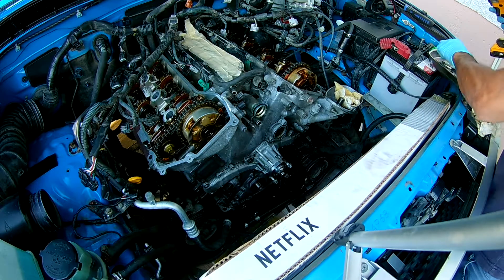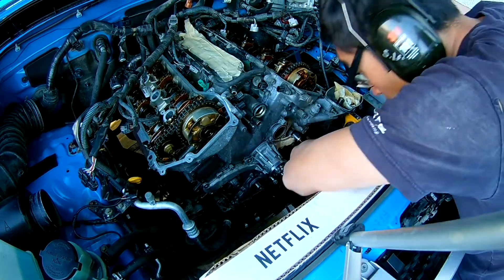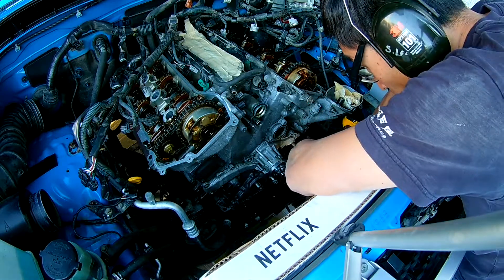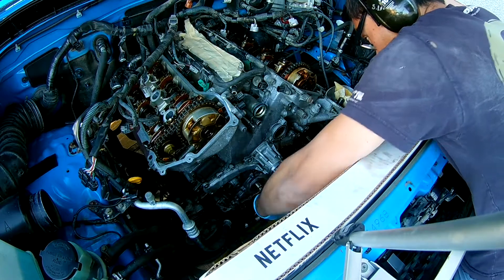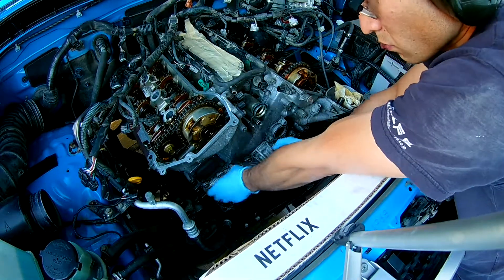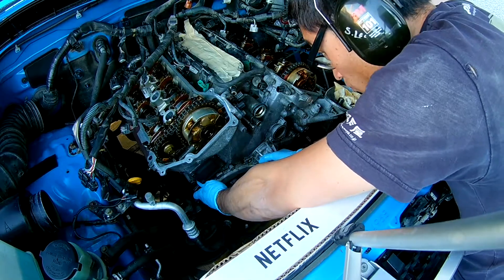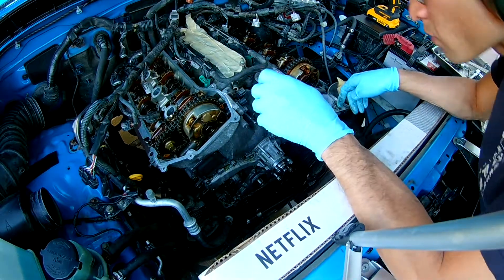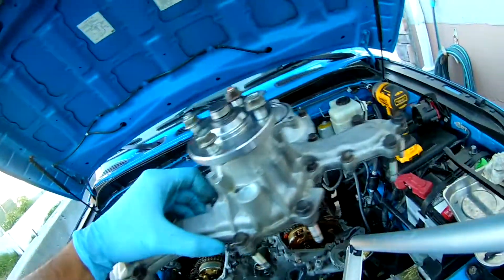There are quite a few bolts so it's best to be organized. It's not very complicated, but some are 10mm and some are 12mm hex bolts. Unless you're really familiar with it, I'd make sure to organize the bolts — I left all those bolts at the same spot where they came from.